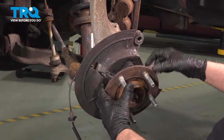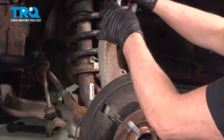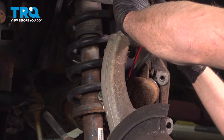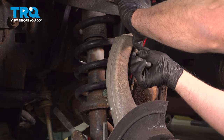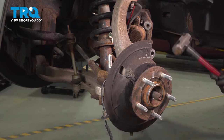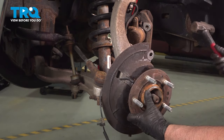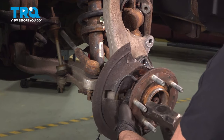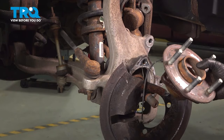The hub may just slide off the knuckle, but more likely than not it's gonna be stuck on there. So we're just gonna temporarily slide the ball joint back in, put the nut on, and we can hammer the back side — just take the hammer and hammer it out. There we go, that slides right out.